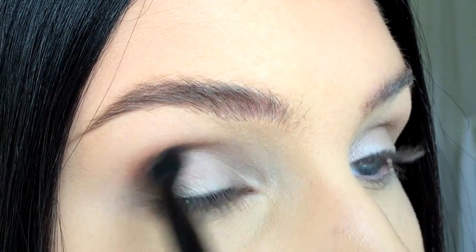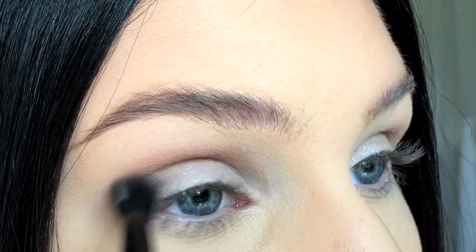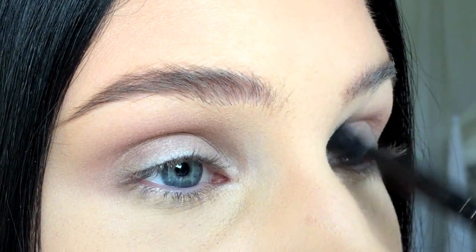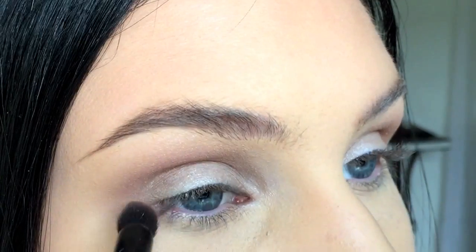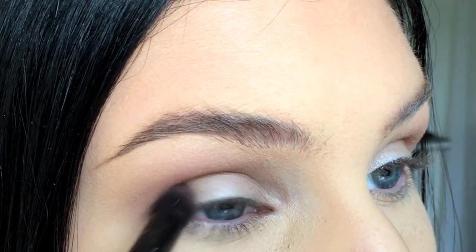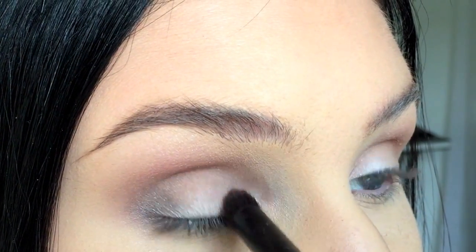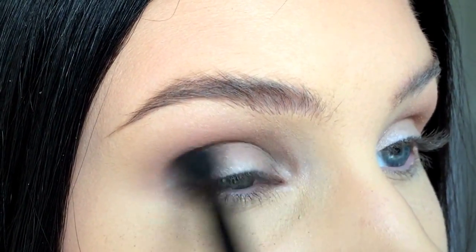Blend out the previous eyeshadow in the crease with a warm ash brown eyeshadow. Then you're going to add a darker brown eyeshadow in the crease and the inner and outer corners. Make sure to blend all the eyeshadows so that you don't have any harsh lines.